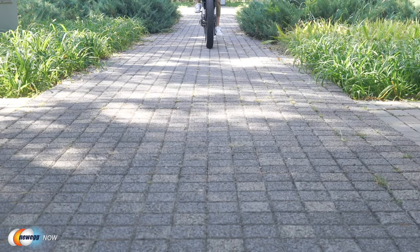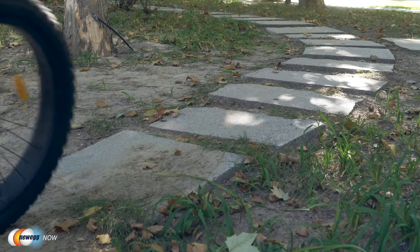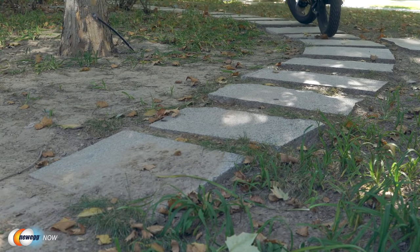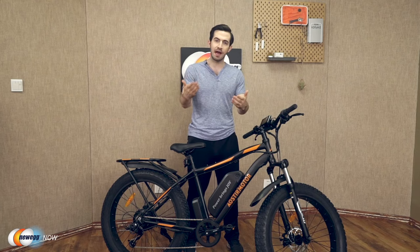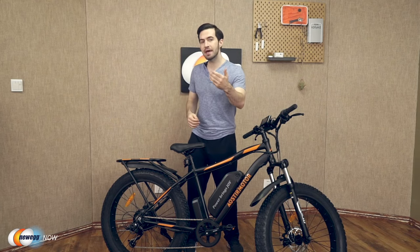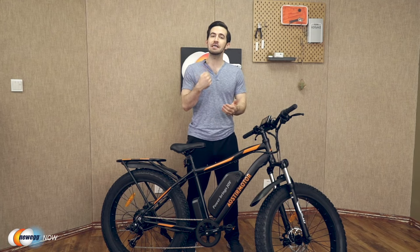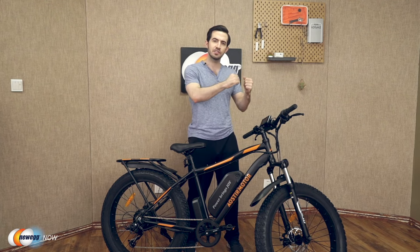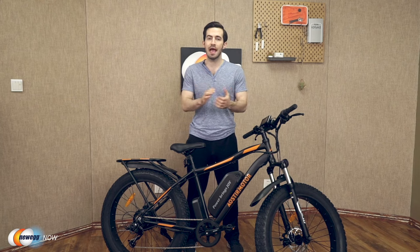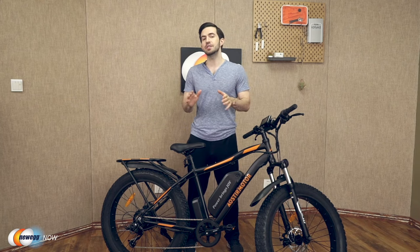That's pretty much everything I can impart about this bicycle without you riding it yourself. It's definitely a great long-term investment. Riding an e-bike can save a lot on transportation costs. It's good for the environment, great for your body and your mental health. You can use the bike traditionally without power for a full workout, or use e-bike mode and pedal assist to get up tough hills, work through strong winds, or if you struggle with joint pain or asthma. This could be a great gift for anyone who fits that description as well.